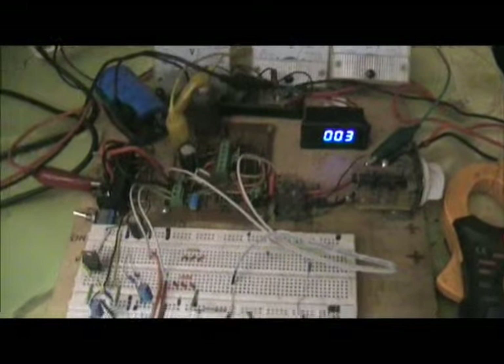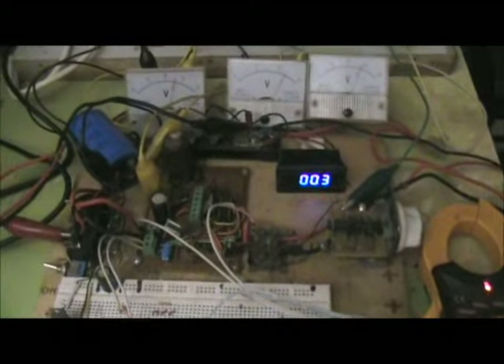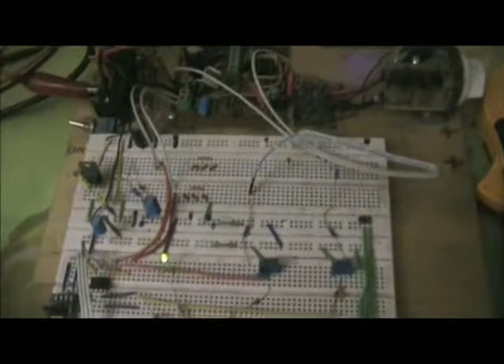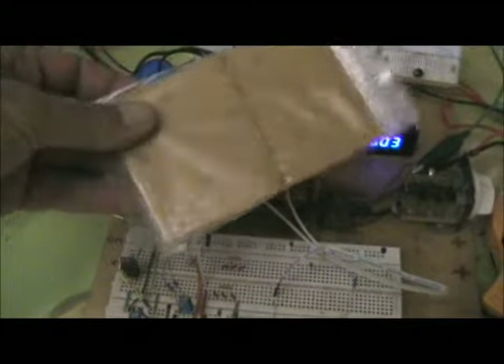Hi guys, just a quick demo here of the boost converter powering the solar arrangement. Please bear in mind both of these are in prototype form, so very much expanded — all of this circuit could be easily miniaturized on a board that size.